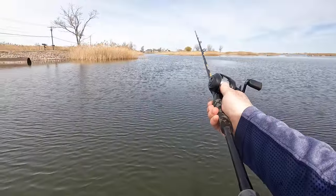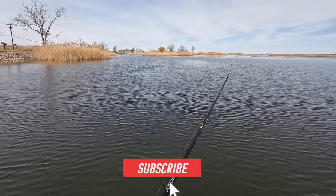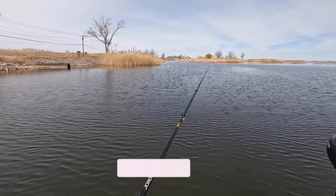But before we get to that, let's take a look at the Slobber Knocker in action. If you're new to the channel, please hit that subscribe button, smash that like, and leave me a comment down below. Let me know what products you'd like to see reviewed here on Live2Fish.